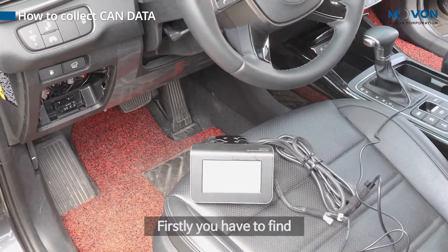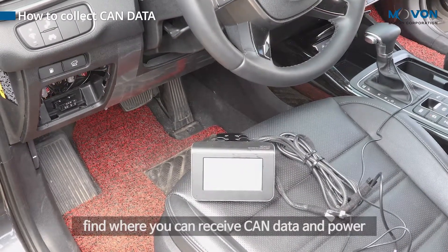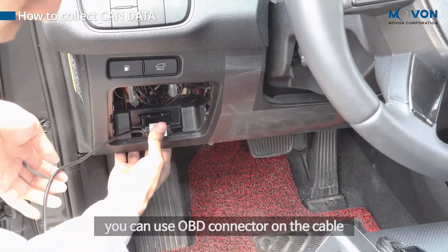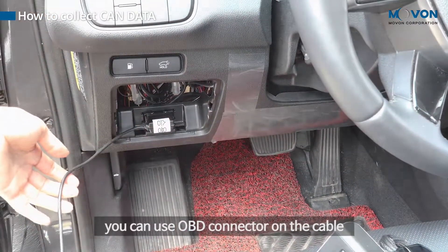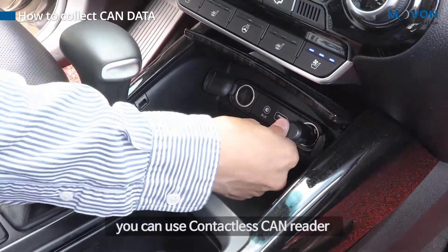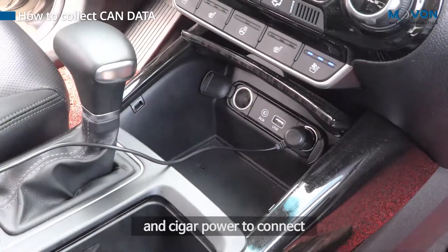First, you have to find where you can receive CAN data and power. If you use an OBD2 connector, you can use the OBD connector on the cable. Or, if CAN wires are in a different place, you can use a contactless CAN reader and cigar power to connect.